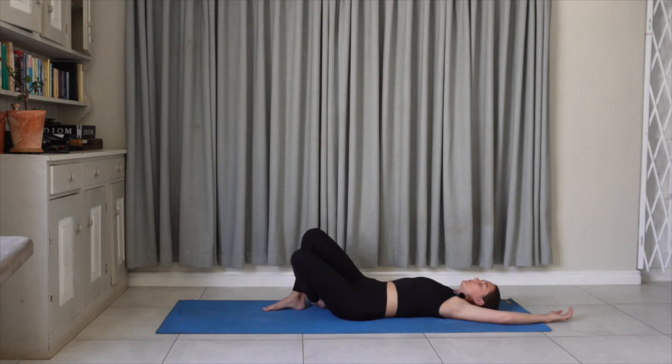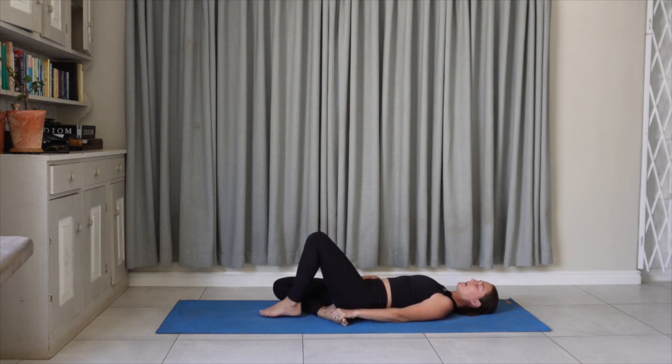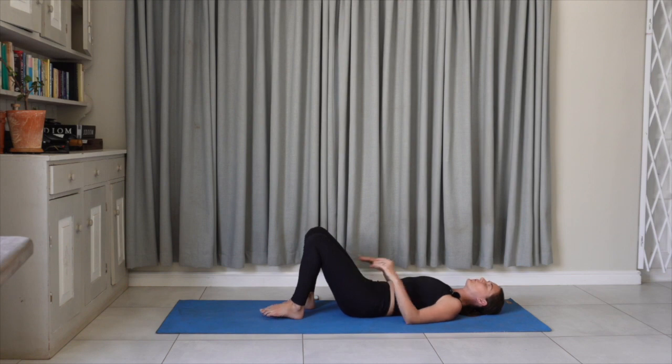Release the left foot and switch the right leg underneath. The left hand might hold onto that right foot; the right hand might stay on the belly, or the right arm could reach back behind you. Take two more breaths here. Then release the right foot. In keeping with the theme of moving slowly, we're not going to rock forward — you're just going to roll onto your side.